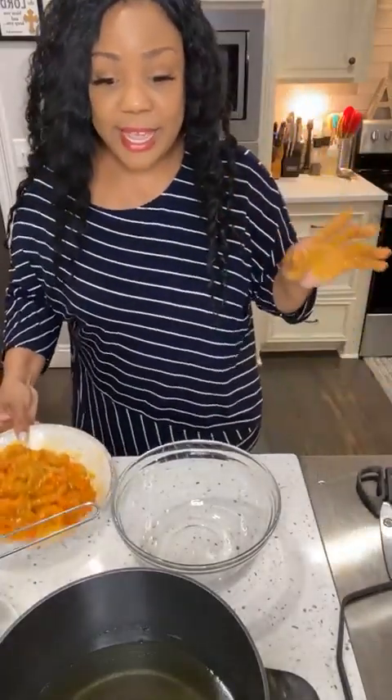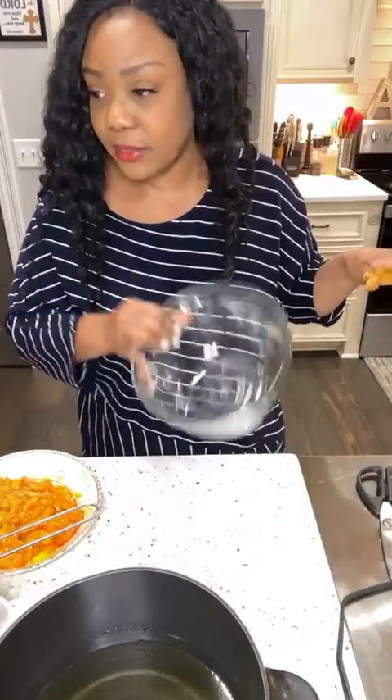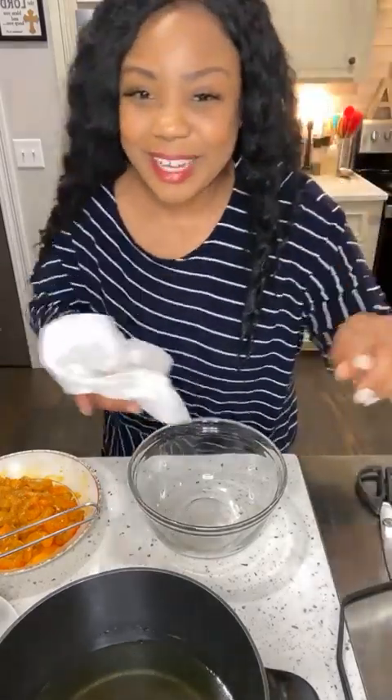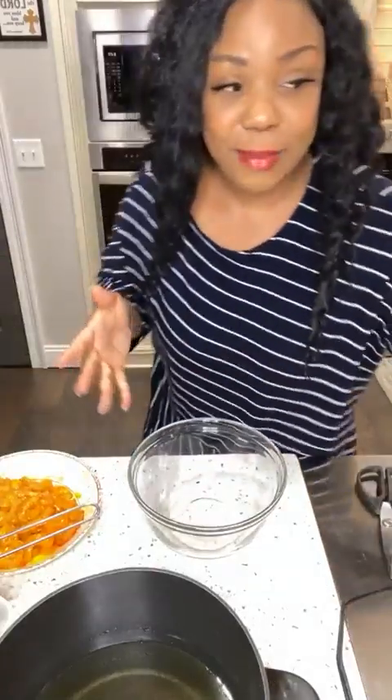I'm going to put some all-purpose flour together with seasonings. I'm going to put a little flour in, and remember I told you all to have some Old Bay? I did not marinate my shrimp in Old Bay because it has sodium and I don't want my shrimp to soak that up. I used saison and adobo to marinate because it won't make it salty, just flavorful. Now I'm adding a little salt and saison into my flour.